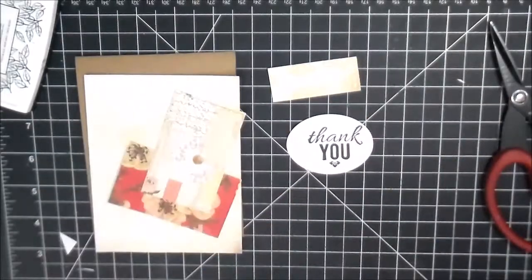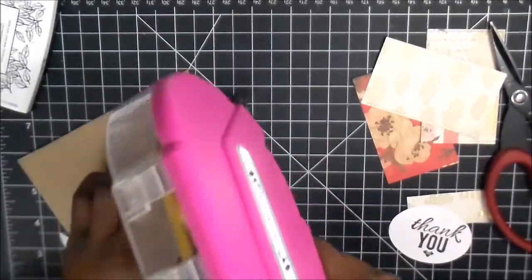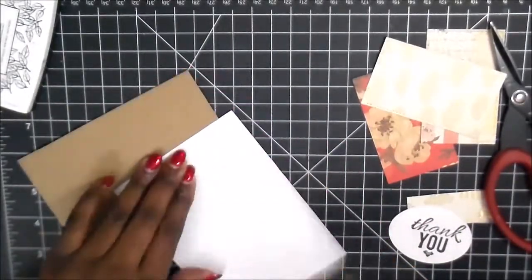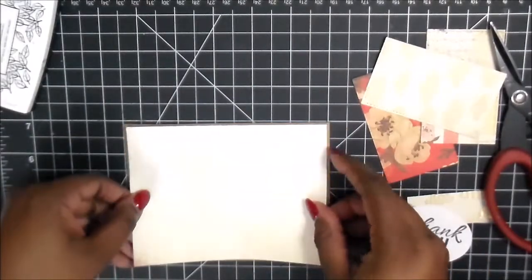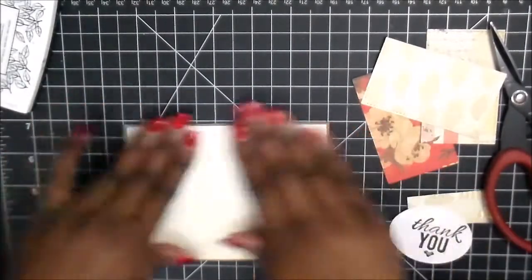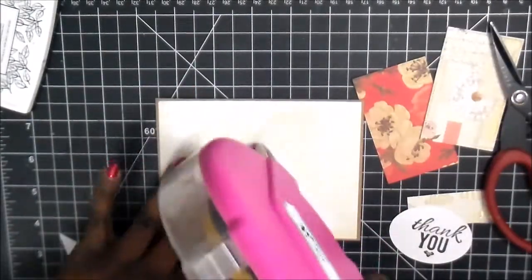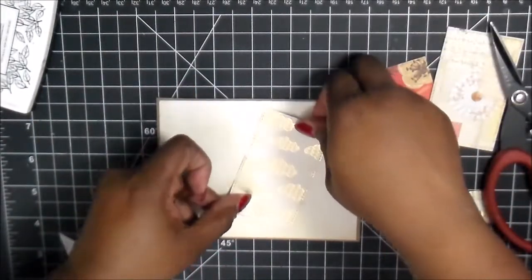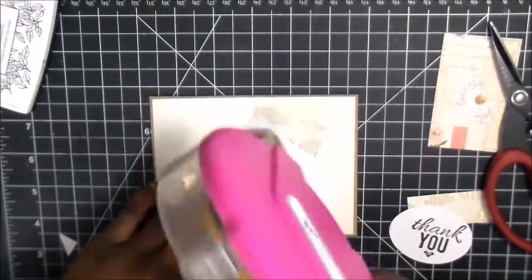All right, so once we have that done, we're going to go ahead and start building our card with the base piece, which I also used the die for because I was already die cutting. So I used — I want to say it was Spellbinders — and it's the four and a quarter by five and a half die. It leaves an eighth of an inch border around.